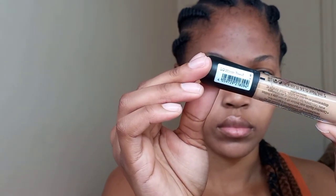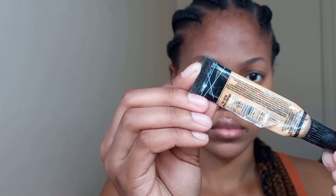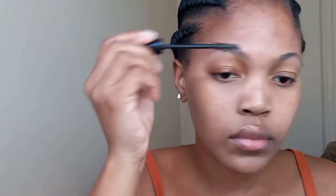Or I like using LA Pro Girl in the shade Pure Beige. And then we'll be needing a beauty blender — a damp beauty blender. And let's start! I'll be using the spoolie to brush my eyebrows up.